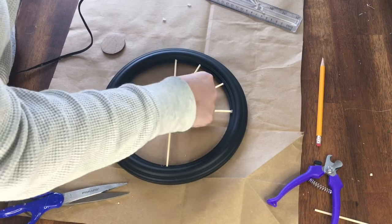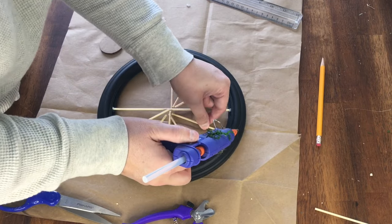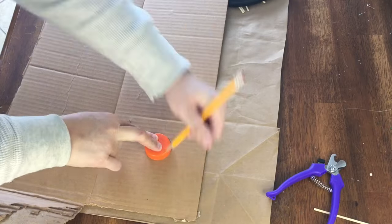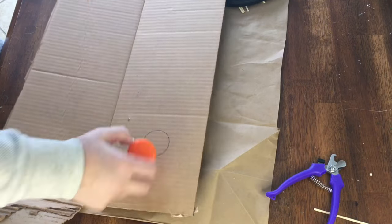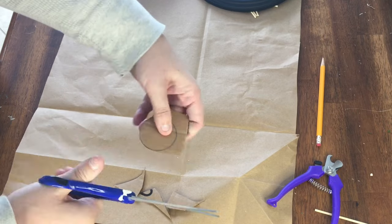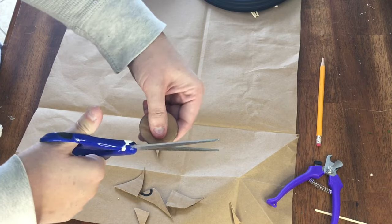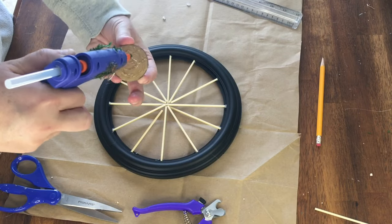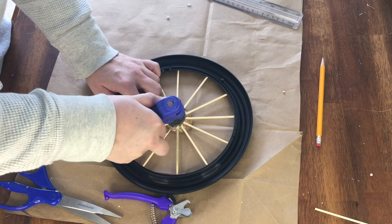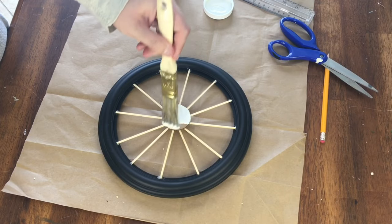I've heard that a hairdryer can be used to get rid of glue strings — let me know in the comments if you've used this trick and whether it worked for you. Next I cut a disc out of cardboard to use as the center of the wheel — I used a Gatorade lid which I thought was just the right size. I glued the disc lightly to the front of the skewers and then turned the wheel over and used a generous amount on the back to secure the spokes and disc together. Then it's time for paint.